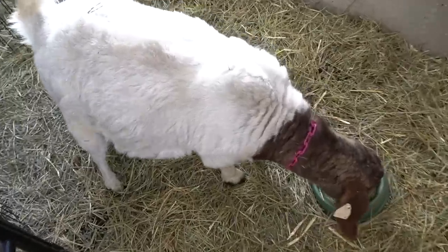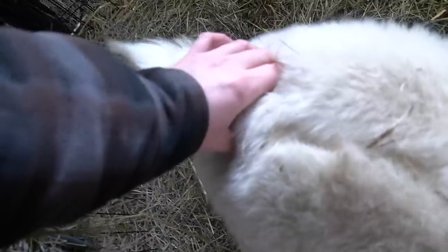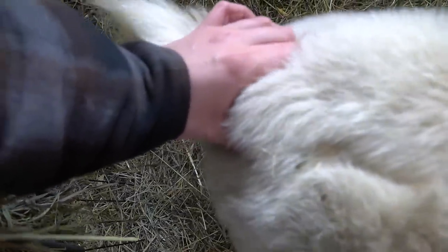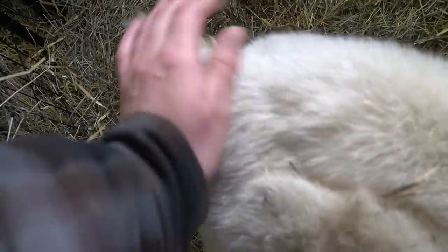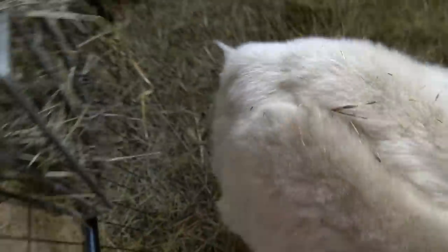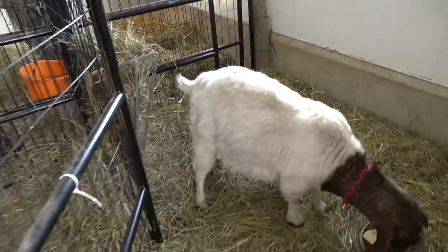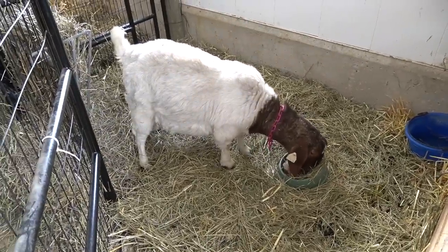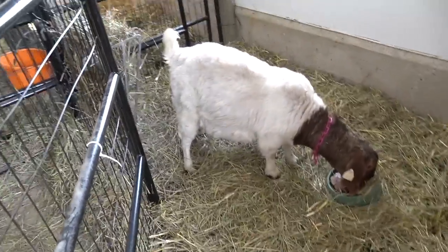So this is Cupid. I'm just going to check and feel when they're softening. Her udder is not really hard, so she won't be having babies in the next 24 hours.